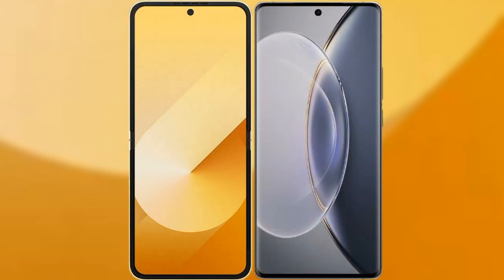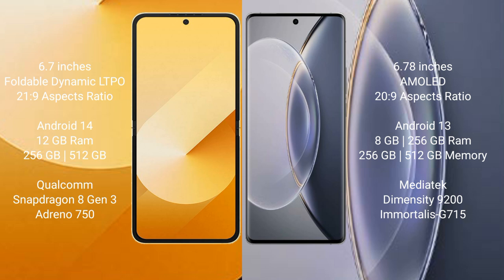I will compare the new Samsung Galaxy Z Flip 6 with Vivo X90 Pro. Samsung Galaxy Z Flip 6 comes with a 6.7-inch foldable Dynamic LTPO AMOLED display and an aspect ratio of 21:9. Vivo X90 Pro comes with a 6.78-inch AMOLED display and an aspect ratio of 22:9.